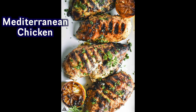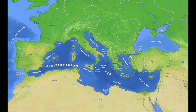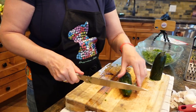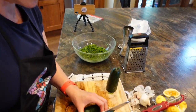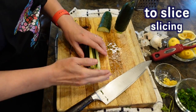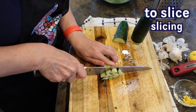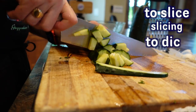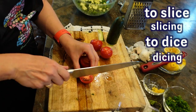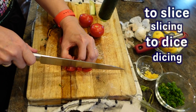We're making a Mediterranean chicken, so we're going to be using a lot of vegetables that grow around the Mediterranean. I'm going to dice the cucumber and the tomato. Start with slicing, and once we have slices and we cut them into little cube shapes, that's called dicing. I'm going to dice the tomatoes. And we're going to make thinly sliced green onions.